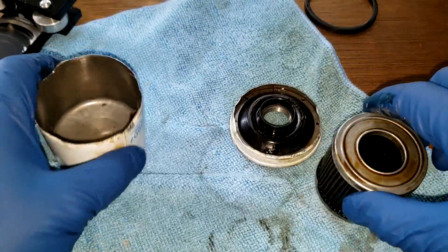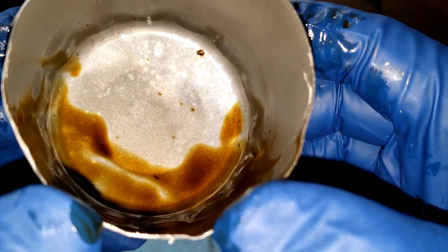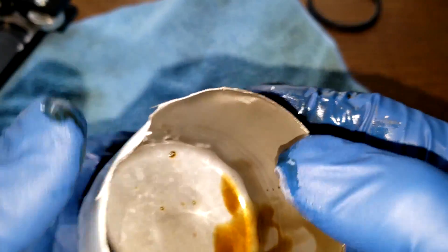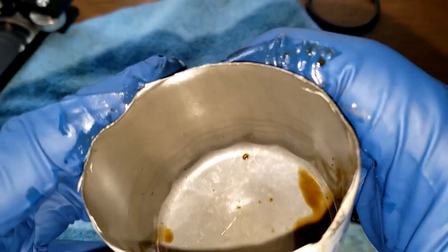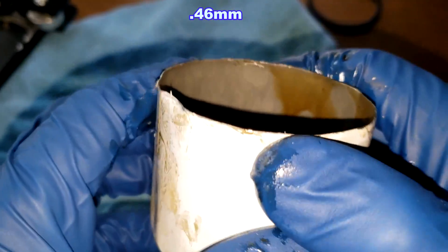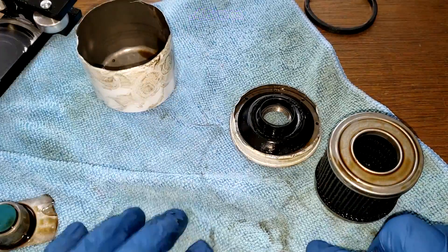That all looks good. I don't really see any sludging in here or anything — it looks pretty good. This can, though, didn't want to open up. Look at how it opened up — all messed up. Sometimes it happens; it's a thin can. I'll put the thickness of this can up on the screen. It didn't want to open up too well.